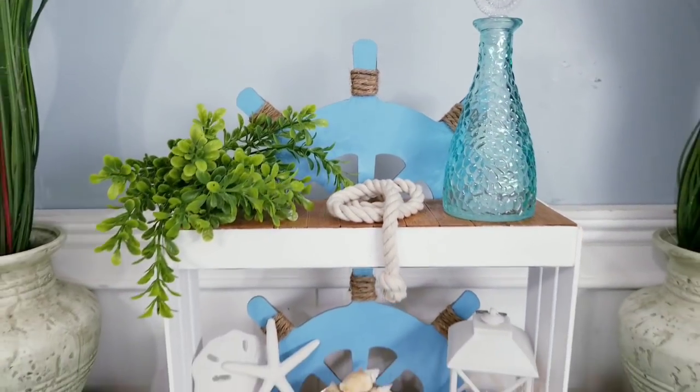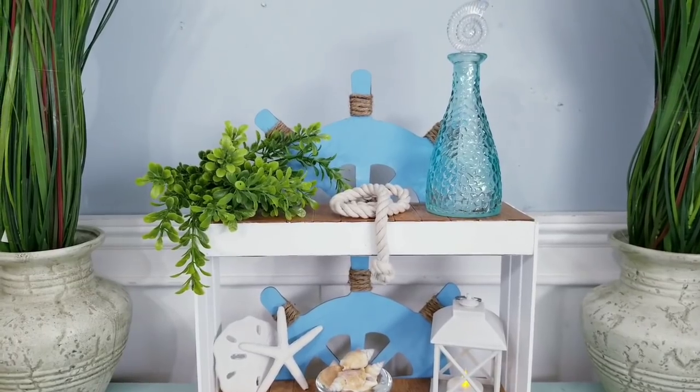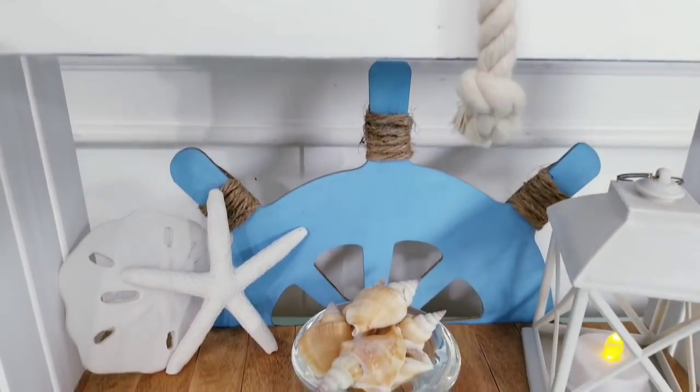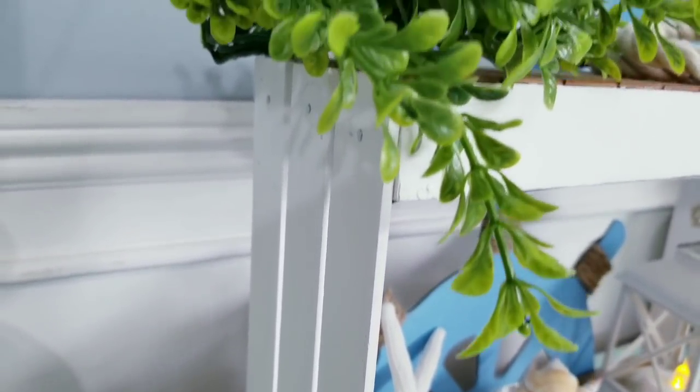Here you have it — a complete self-standing shelf that you can hang or use on a tabletop. This version is so versatile and will allow more weight to be added to the shelves. Those side pieces are super secure, so you'll have no worries about it lasting — especially if you give it as a gift.